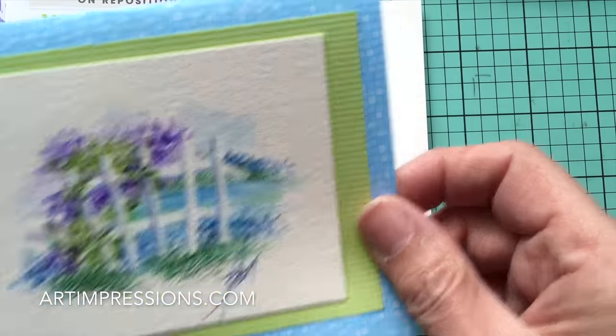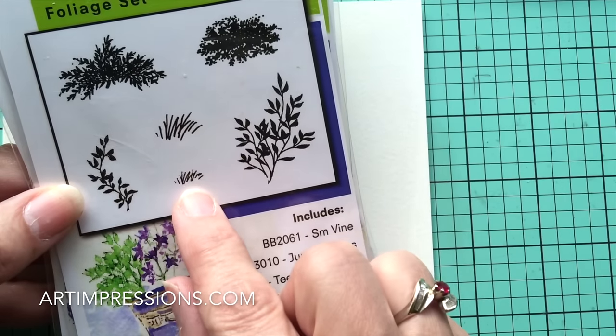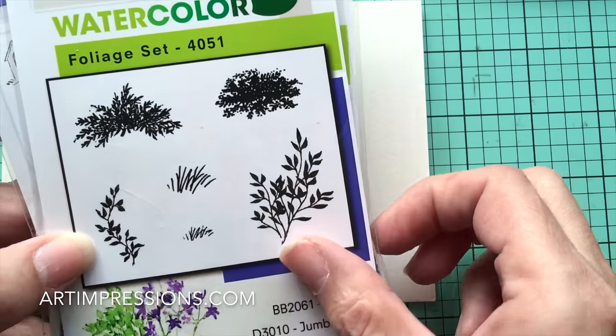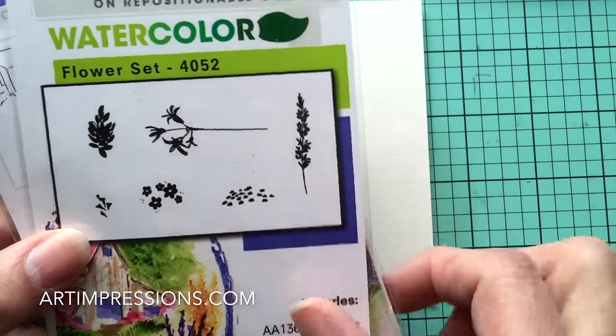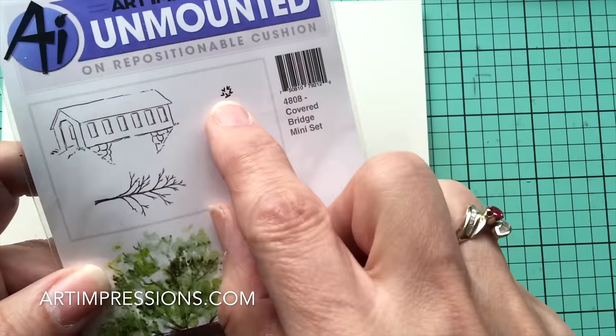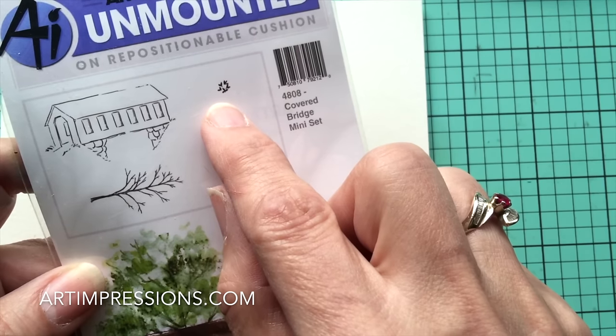So what we're going to need is something from our foliage set. We're going to use the little vine and both sizes of the grass in the foliage set. We're going to use the little filler flower in the flower set, and then in addition this little circle of leaves — we're going to use it as florals for this project. So just five stamps, and that's all we need.